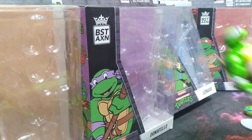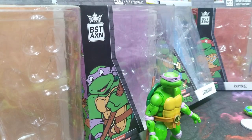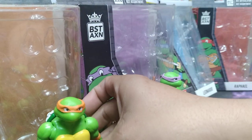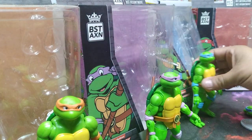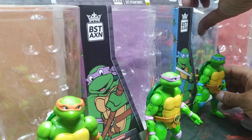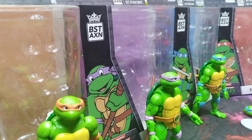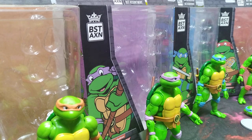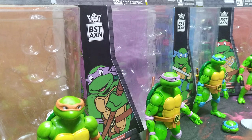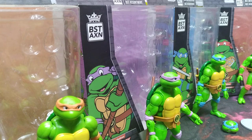If you like this video, like, subscribe, and leave me a comment down below on what you think of this BST AXN line of figures. They're cool — I ain't gonna lie. I might be picking up the next wave because they have a bigger version of the turtles. They're all 20 bucks so I might pick them up. I need to get a box to put all my turtle stuff in.